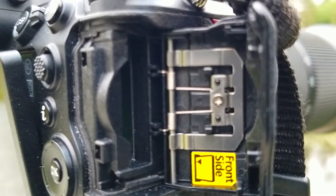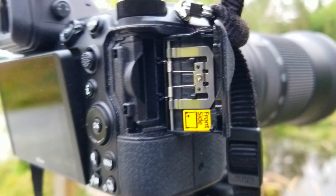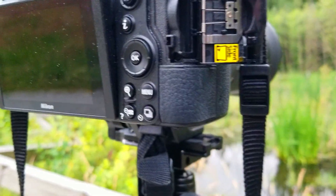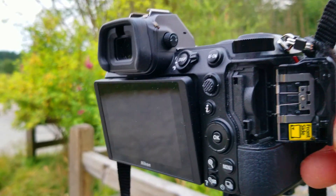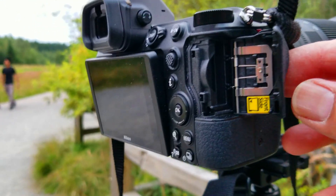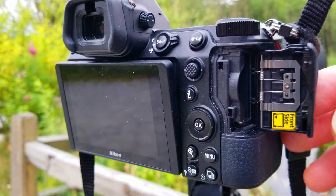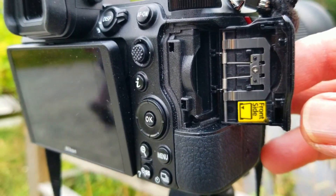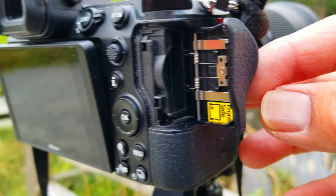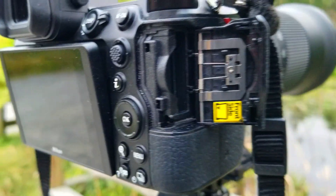This means I cannot take any shots or any footage, even if the beaver comes out from its hiding. This is just to give a big example and a warning to everyone who is going out to take some shots: make sure that you always carry an extra memory card just in case, or check all your stuff and gear.